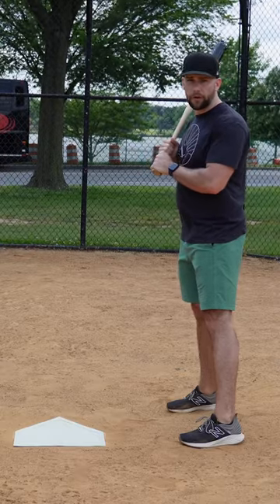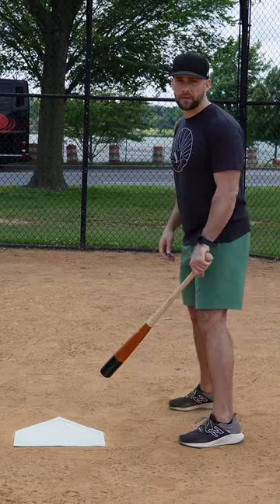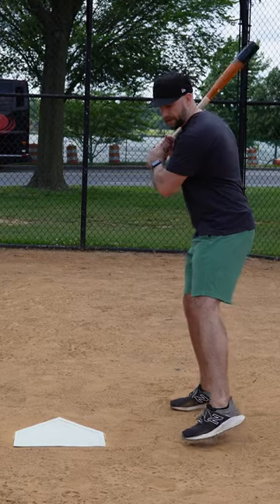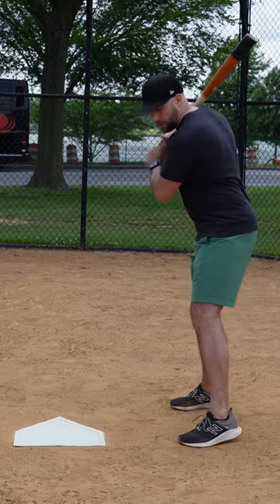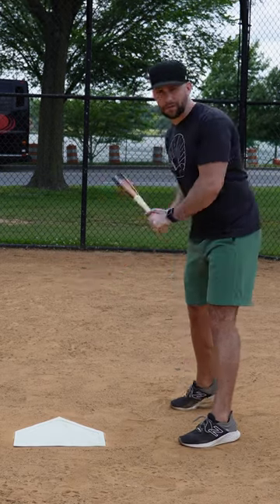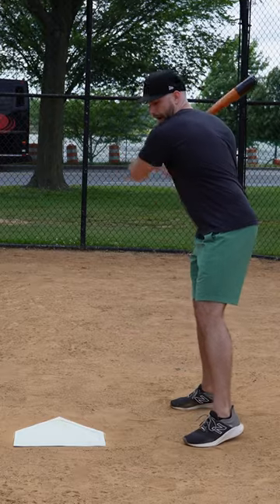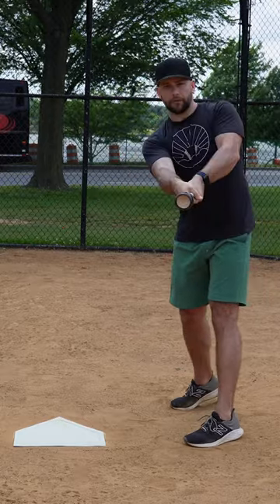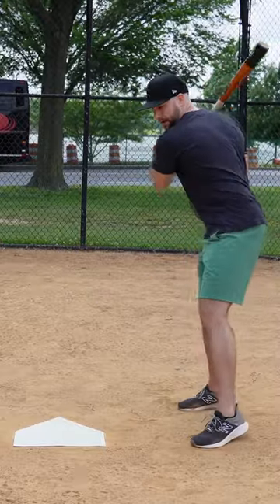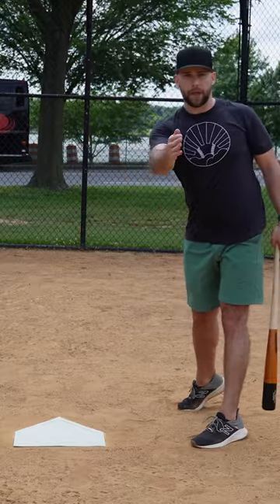All right, so let's talk about swing flaw number one — having a long swing. These are relatively easy to spot, especially at younger levels. A long swing means that instead of being short to the ball, where the knob comes to the ball and the barrel comes through thereafter, there's some casting of the hands where the hands go out and then come around. So the path to the baseball, instead of being short and direct, is long and circuitous, going around and then coming back through the baseball.